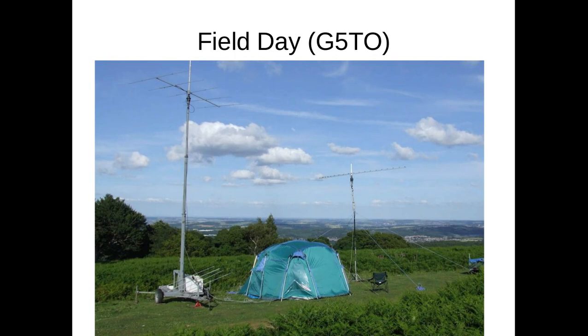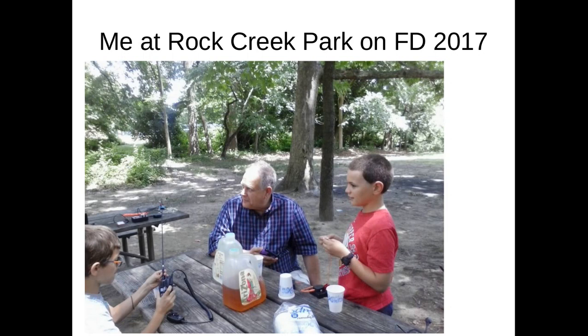In June each year there is something called Field Day, where hams take their equipment outside and put on a big show for everyone to come see. It helps hams get ready in case of disasters, but it's mostly to show off to the public. Hams collect in parks and other public places and run their radios off of batteries and generators. Each station has to try to make contact with as many other stations as possible — it's the biggest ham event each year. Last year we went to Rock Creek Park with a few friends for Field Day.